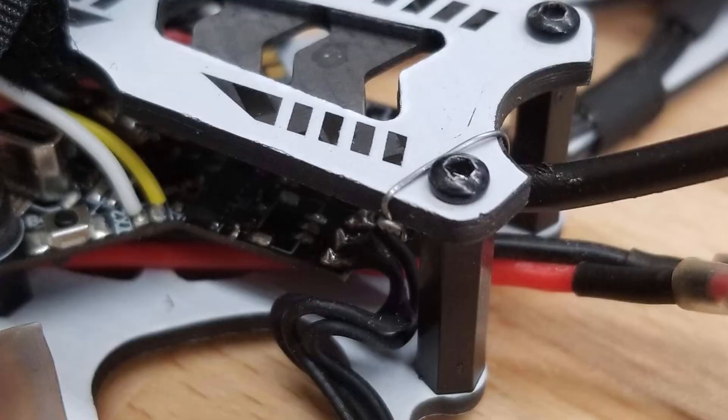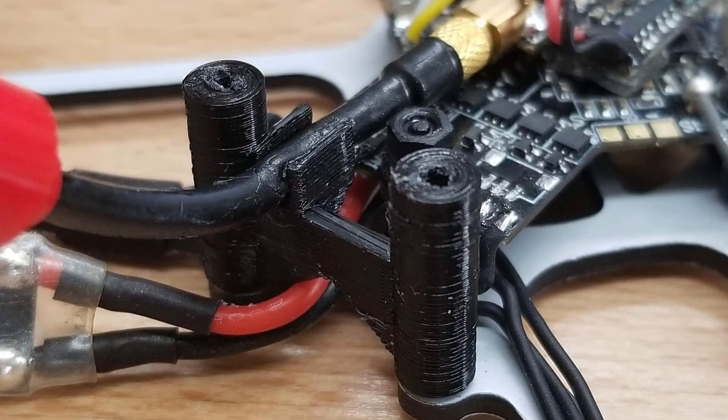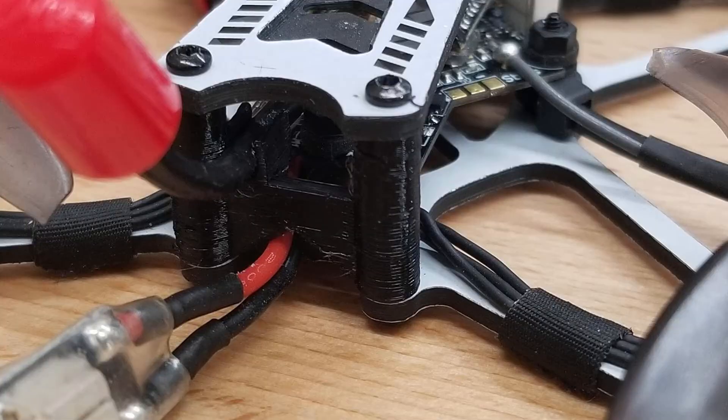To secure the VTX, I used some double-sided sticky tape and pressed it down into the middle of the board, then secured the Emax nano antenna with a little wire. Later on I did make a little bracket that added about a half a gram, but it was a much better solution to secure the antenna in place.